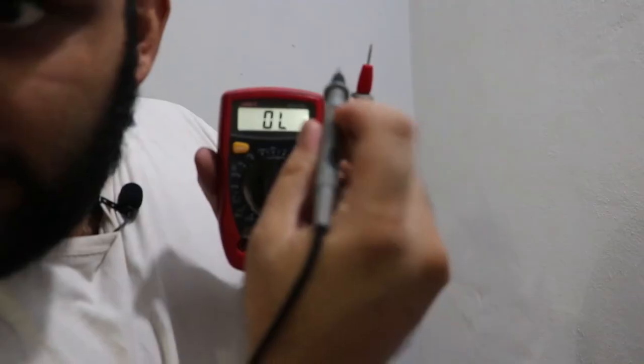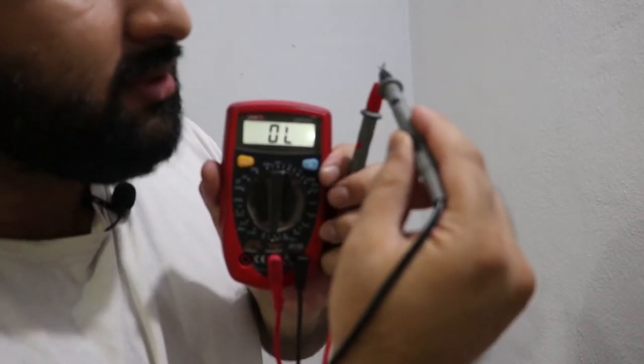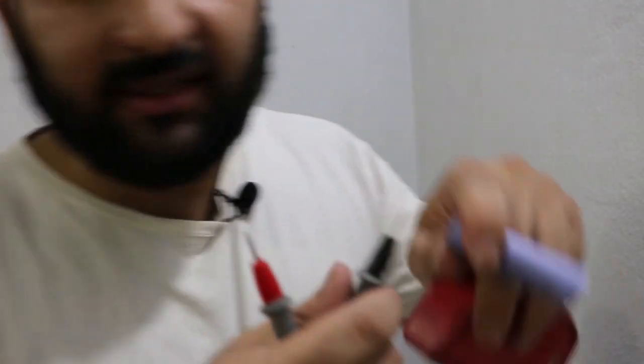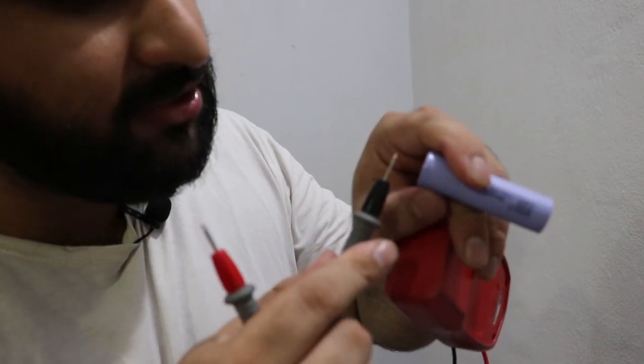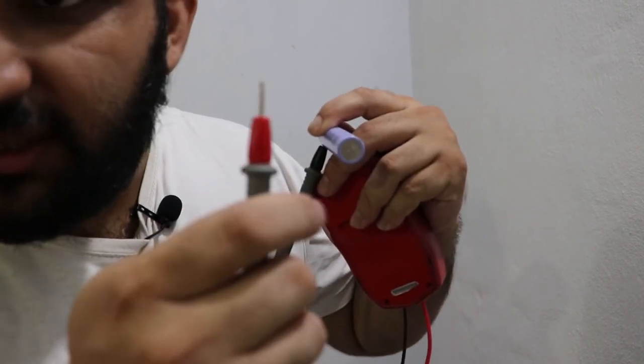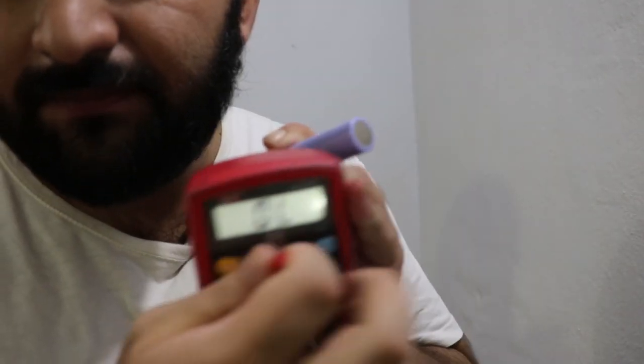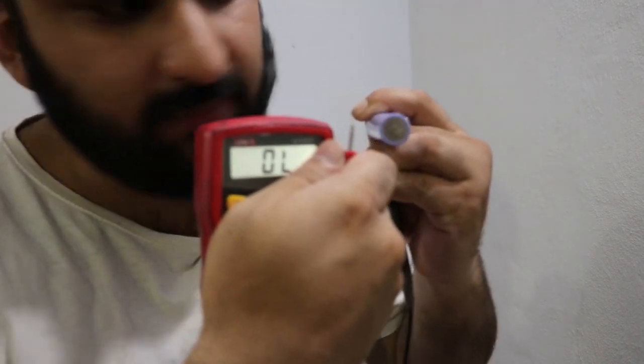Now I'll show you the continuity mode. You connect the probes together and it indicates they're connected. I'll demonstrate this on the lithium-ion battery. This battery has a protection fuse called a CID. Connect the negative probe to the positive terminal of the battery and the positive probe to the negative terminal. If the battery is in good condition, it will indicate connected — and here it does, so the battery is in perfect condition.